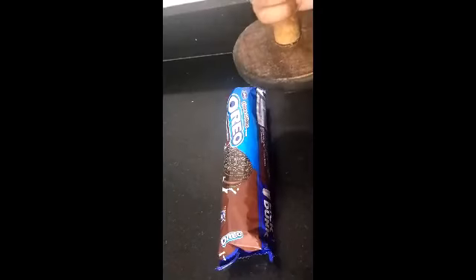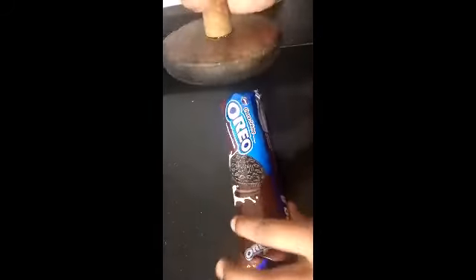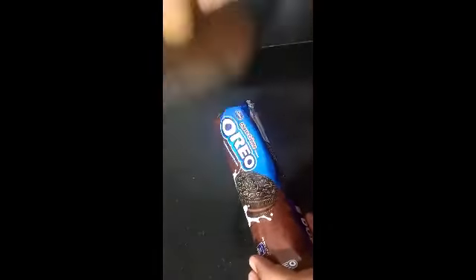Hey guys, welcome back to my channel. I am Trisha here and I am going to tell you a cake — an Oreo cake. So let's start with our cake. For the cake we want Oreo biscuits, sugar and milk.